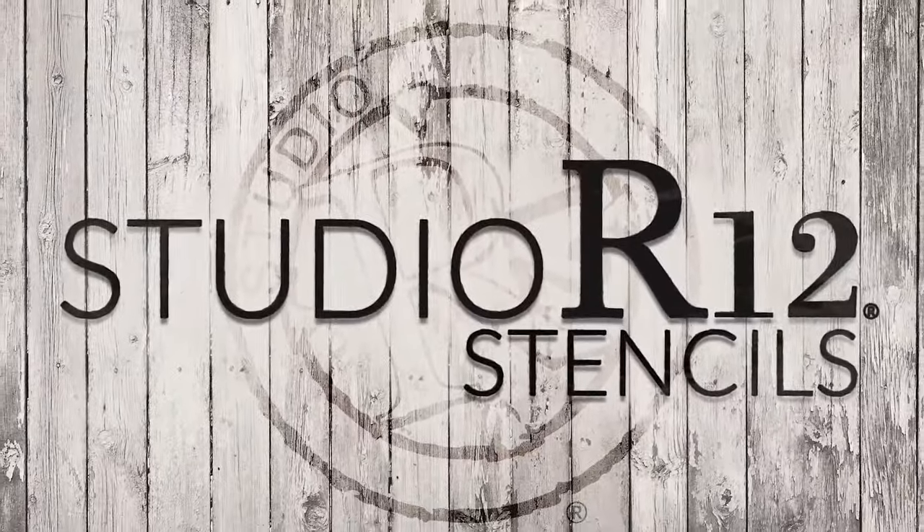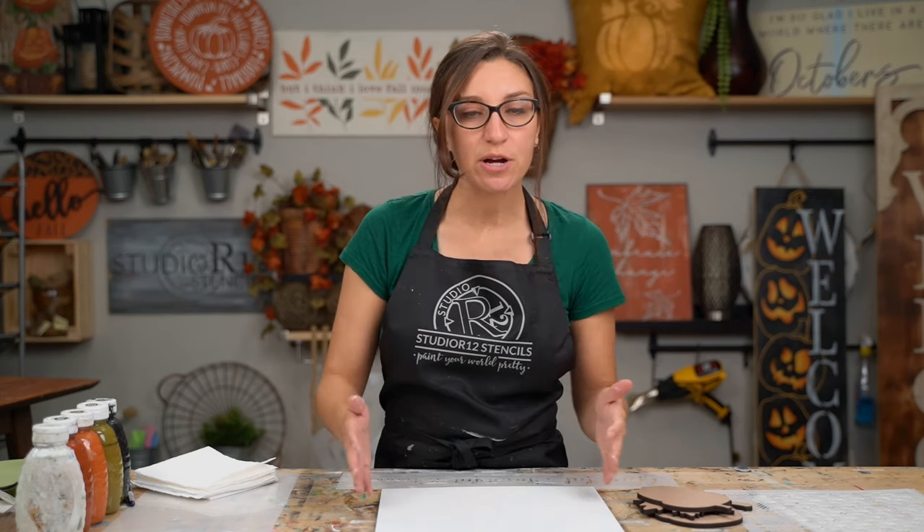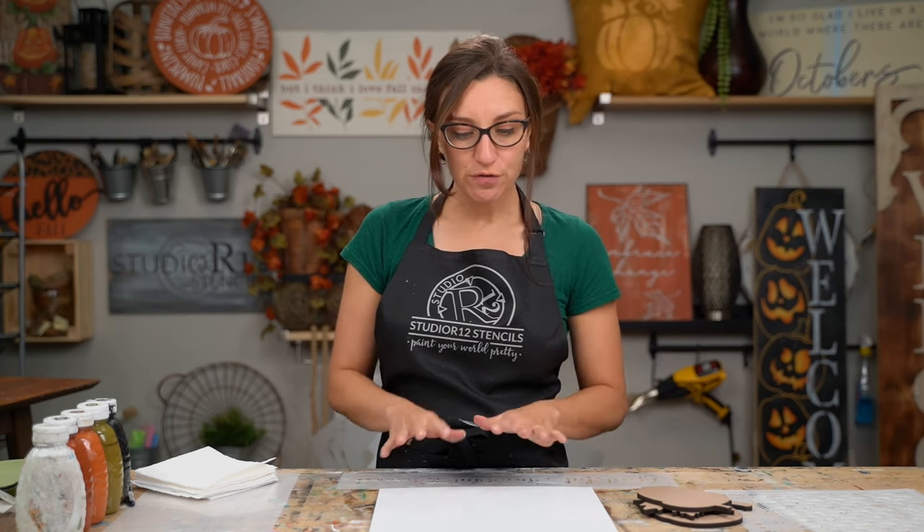This is a piece you can change out with the seasons. Let's get started — we have three surfaces today because we are making a super fun fall set. I have already base coated my surfaces white. If you'd like some tips on base coating basics, we have a video we'll share above, including how many layers to base coat and how to keep your edges clean.